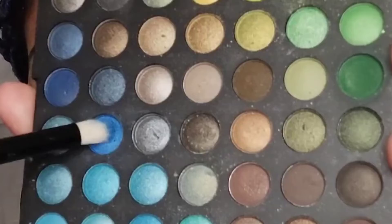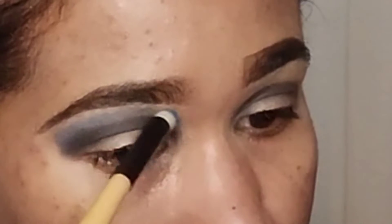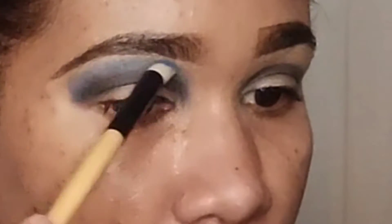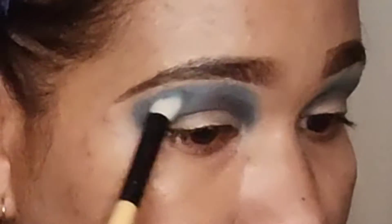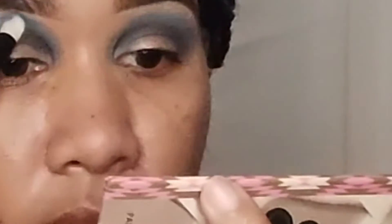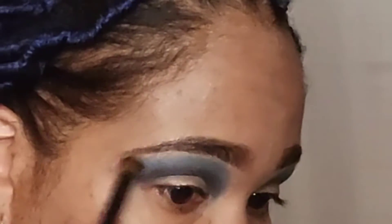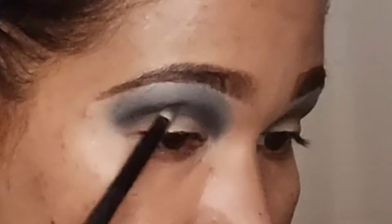Then I'm gonna take blue to just blend out the edge of the black to create a little gradient effect. I'm using slight tapping motions and windshield wiper motions to blend it out. Once I'm satisfied with the gradient, I took a clean brush to further blend it so it appears seamless — no blotches or anything. That's why I'm going over it with a clean blending brush.